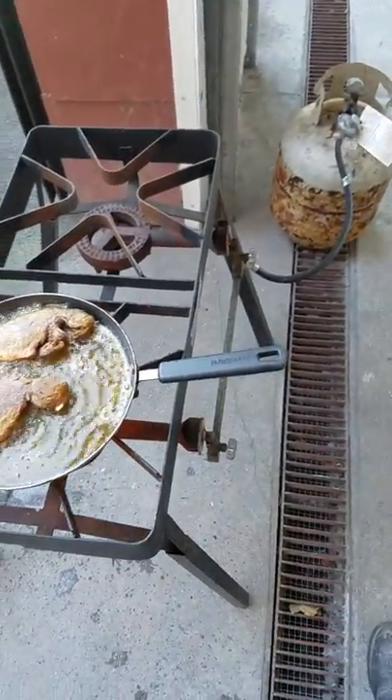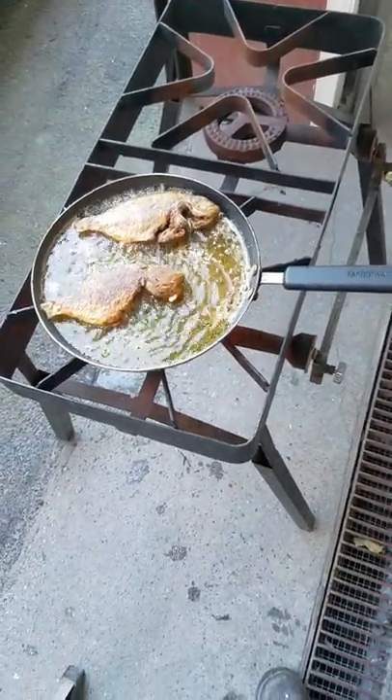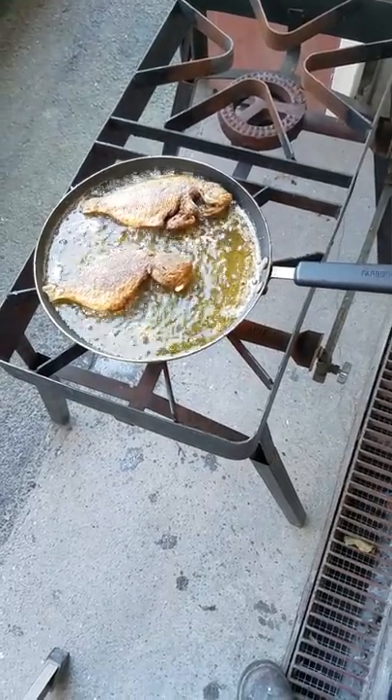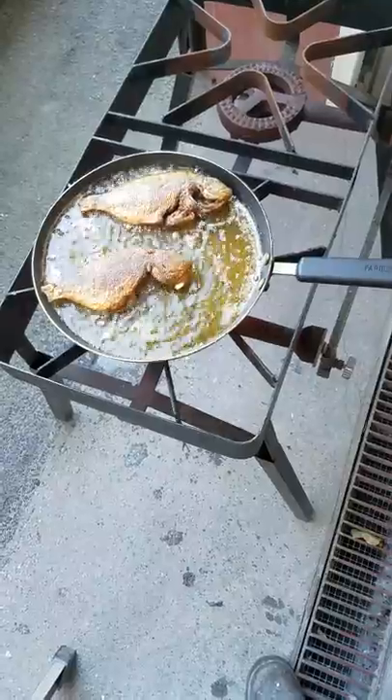Outside cooking. What is it? I don't know what this is.